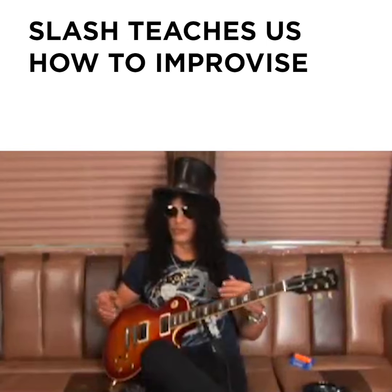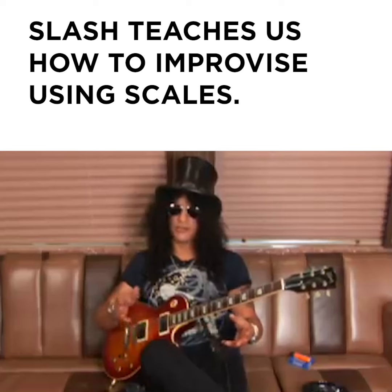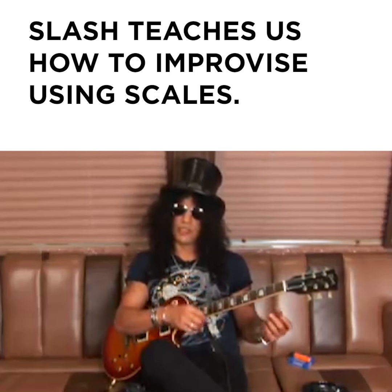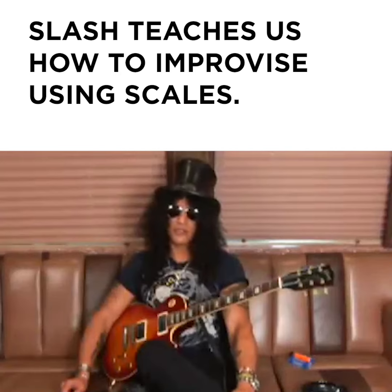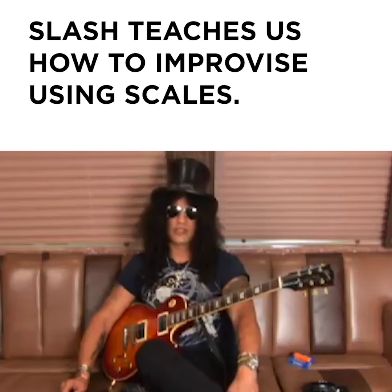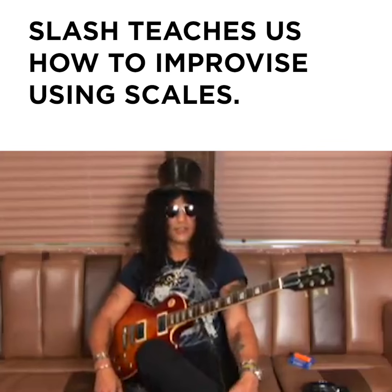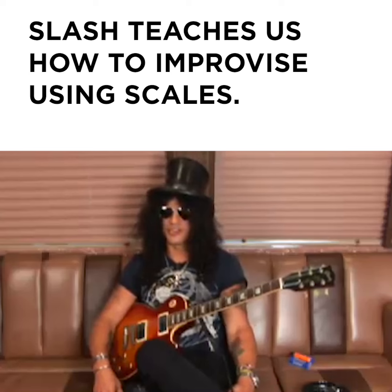Slash teaches us how to improvise using scales. You sit there and you play those, and if you don't apply them to some sort of music, there's no use for them. And once you start to play something like the music, you start to take off and you forget about the scale. I know a lot of guitar players that are amazing with scales. I know I always talk about Steve — he's like my sort of technical guitar mentor. He always is telling me all these different things that you can do.